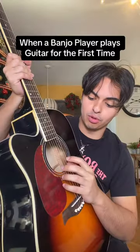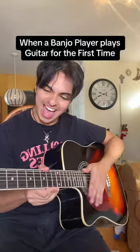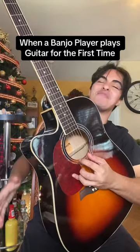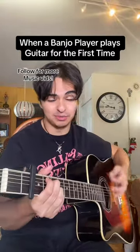Wait, so the fourth, third, and second strings are tuned just like a banjo? Hell yeah, now we're talking — I feel back at home! I heard that if you play this song on the guitar, you get the girls chasing you.